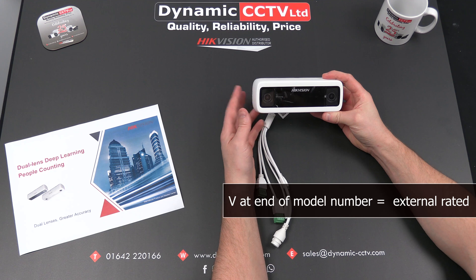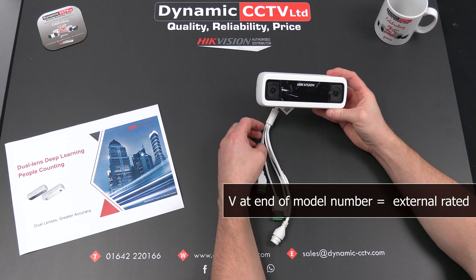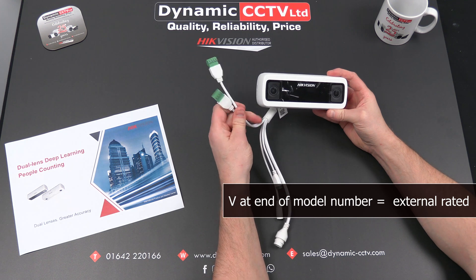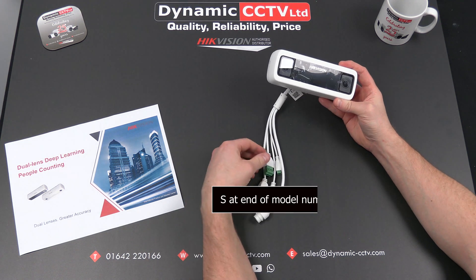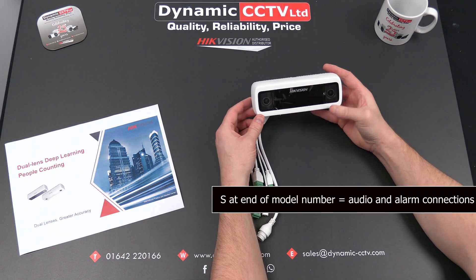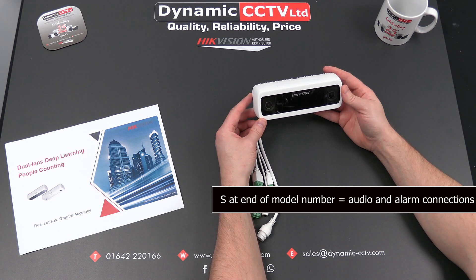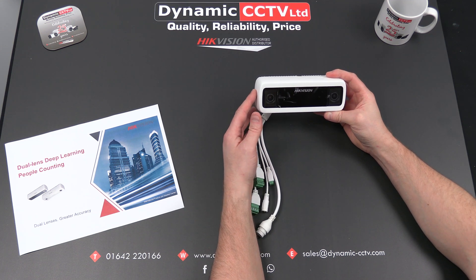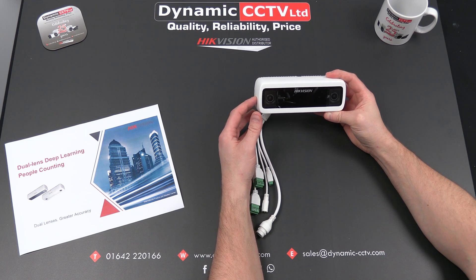There's also a version that has alarm and audio inputs and outputs on a fly lead. The model numbers with audio and alarms will have an S at the end of the model number as well. So an external unit with alarms and audio connections will be a DS2CD6825G0C-I-VS, indicating external rated with alarms and audio.